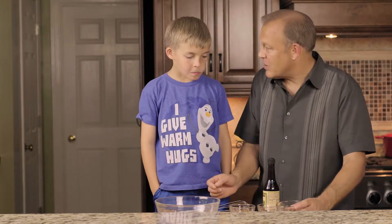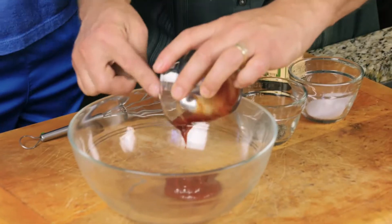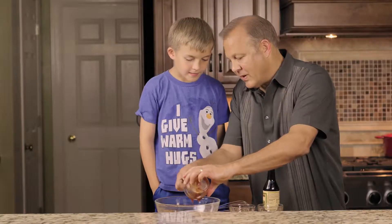So Michael, first let me put in his ketchup. We're going to put the ketchup in. That's about a half a cup of ketchup, I think.